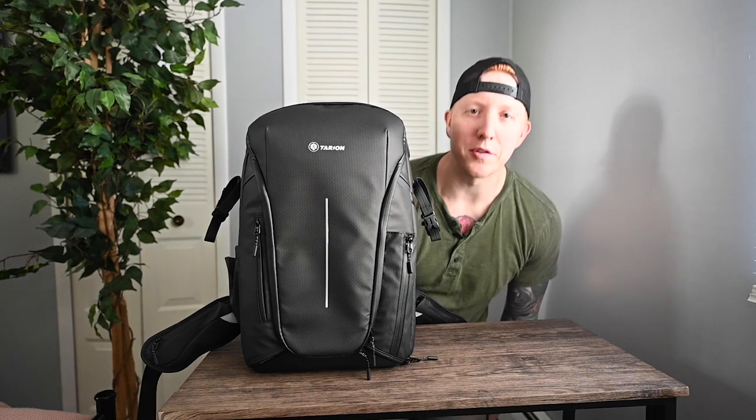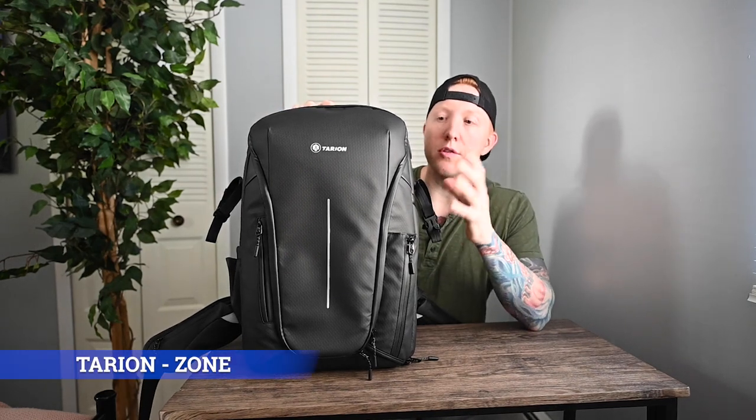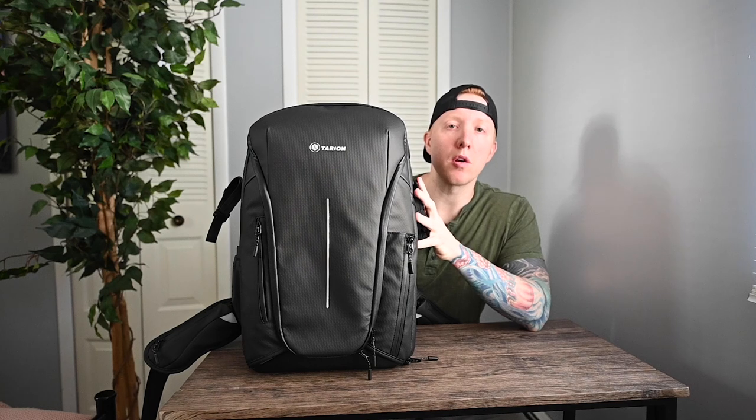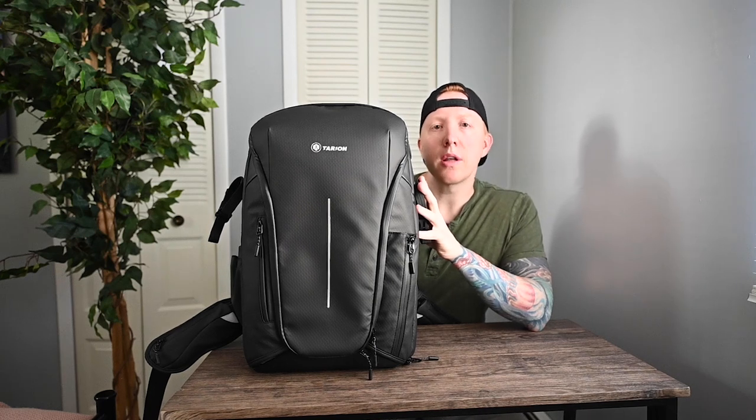Welcome back to the channel. For today's video I'm reviewing a new camera bag by Tarion called the Zone. This is a pre-production model that they sent me to test out because they plan on doing a Kickstarter for this new bag. There are a bunch of things that I like about it and a few things I'd make some changes to, so we're going to zoom in and take a closer look at the exterior first.